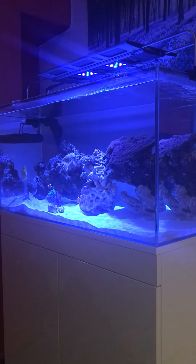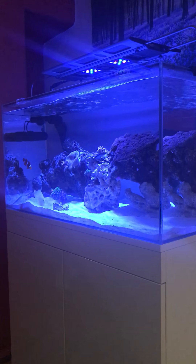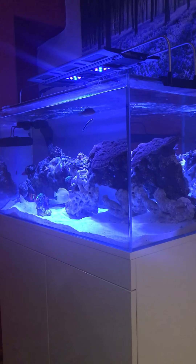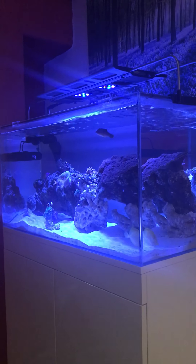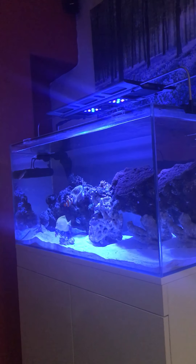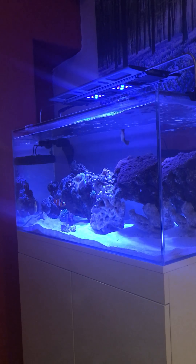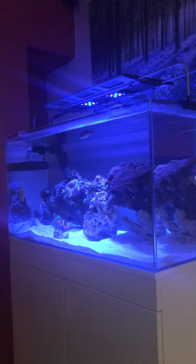This tank has got a Jebao flow pump on the left side with a controller mounted there. The Max Spec Razor lighting is up top - as you can see it's blaring on this camera, LED lighting doesn't do well on cameras, sorry about the picture quality. I've got about six fish in this tank. The tank holds around 180 liters total with the sump, but with livestock, sand, and rocks it's around 150-160 liters - about 120 in the top and around 40-50 liters in the bottom.